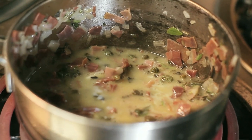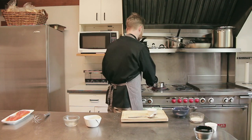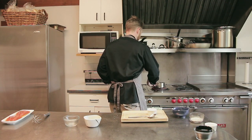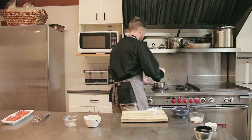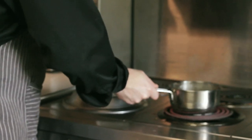Now that all the butter is melted, we're going to add the lemon juice and then check the seasoning. A lot of the time the capers and prosciutto carry enough salt so you don't need to over season it. We'll just add a little bit of salt and pepper. Now that our sauce is done, we'll put it off to the side and start grilling our salmon.